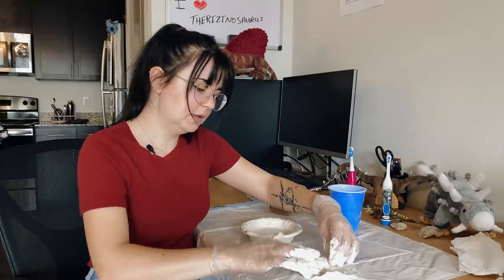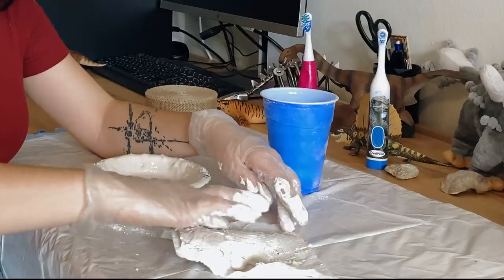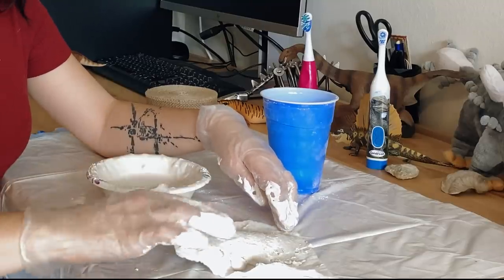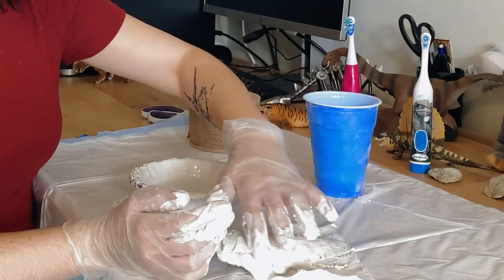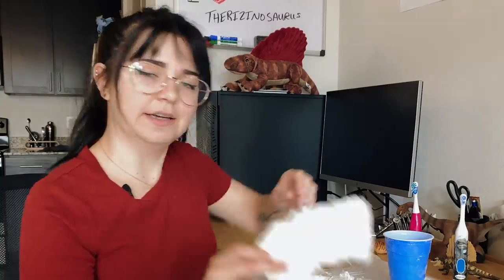For our purposes I'm just going to make a half jacket. What happens is the bottom is supported and you can access the fossil from the other side. Right now I'm just taking some of my extra plaster and smoothing out the burlap so when it dries it's not sharp. So I'm going to take my gloves off and we are done. Once the fossil jacket dries it looks kind of like this.